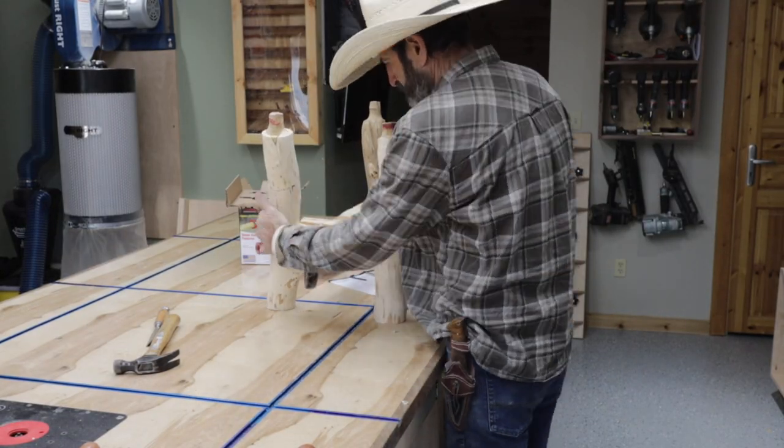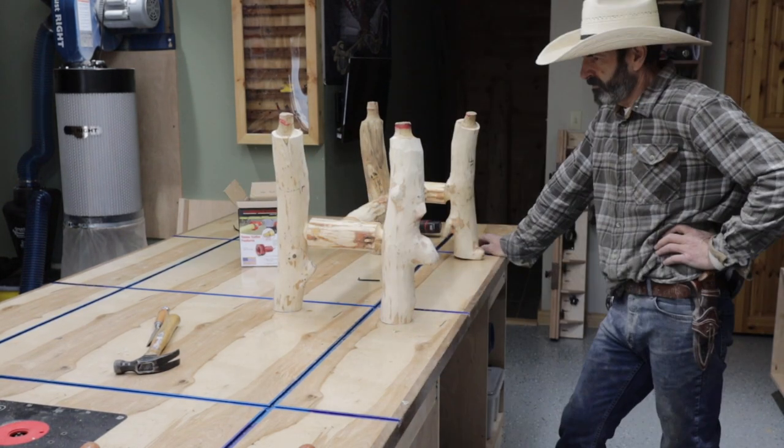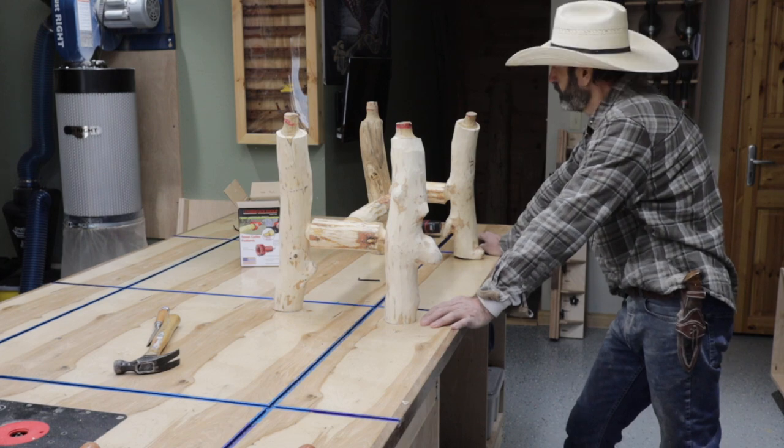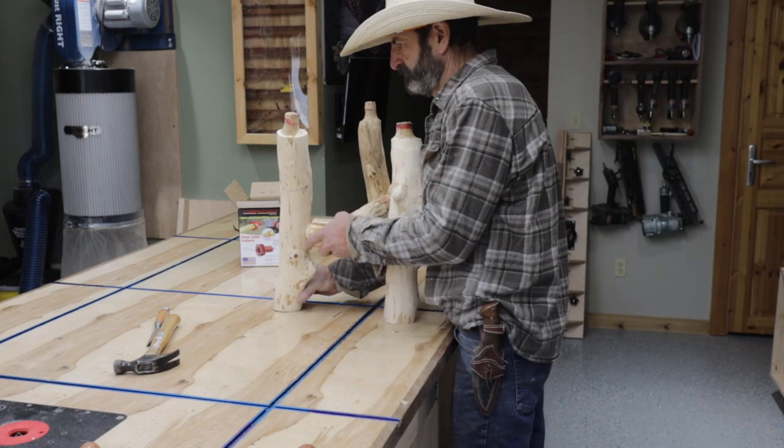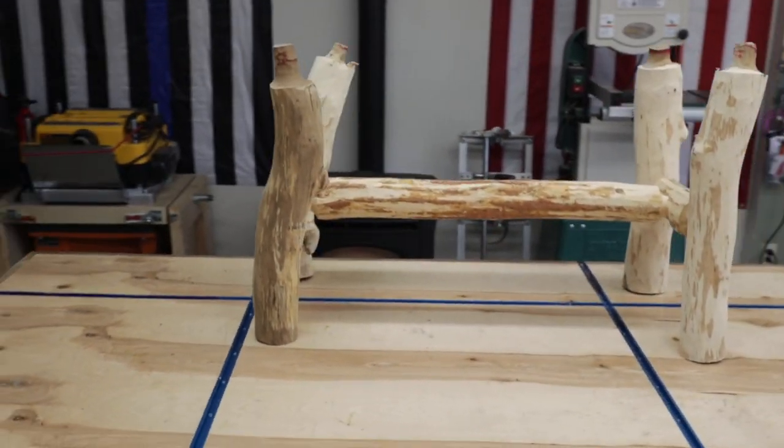Once I get this all figured out, I basically figure out how I want the legs to lean, get it where I want it, and then I glue it all together. And there it is — the bottom all glued together.